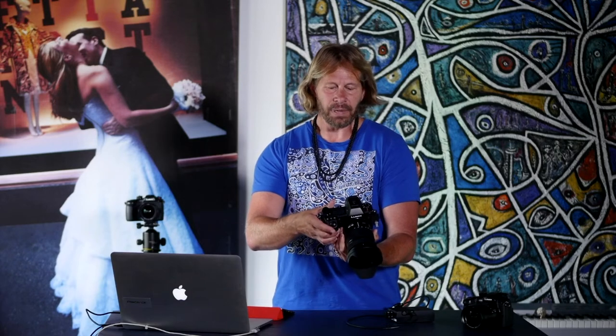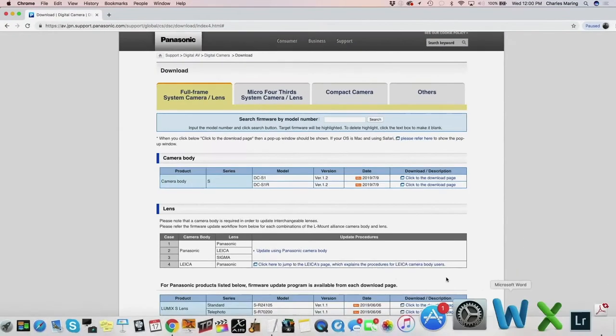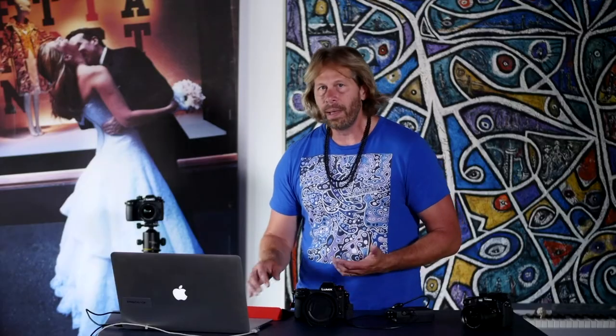And it's going to update the camera body itself. Now let's dive back to the Panasonic site here one more time and share with you as well that there are also updates for the 24-105 lens and the 70-200 f4 lens. What that's bringing to you is improvements in image stabilization for those lenses and also compatibility with the new 2x converter and the 1.4x converter for the 70-200, which is a beautiful thing as well.